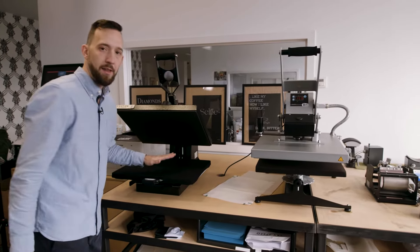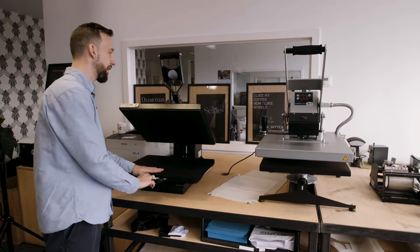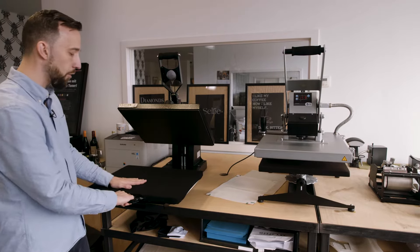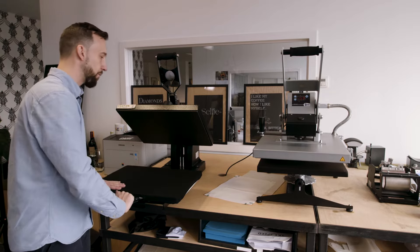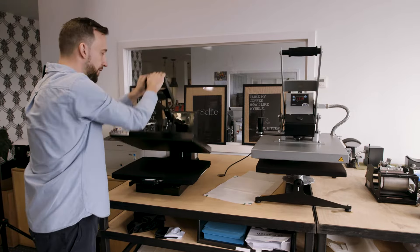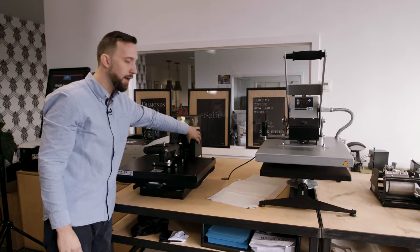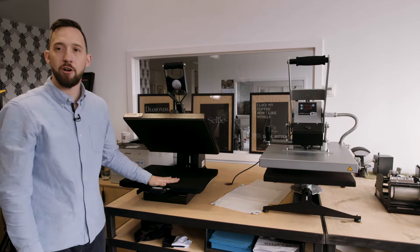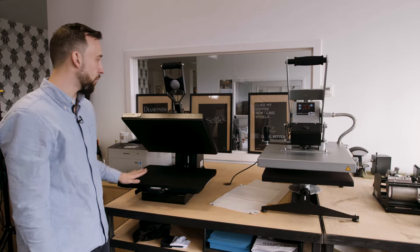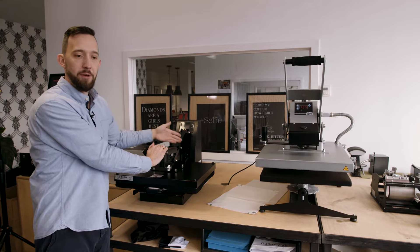I'm going to start over there. This is the typical auto clam heat press. Auto clam means it opens automatically. This model has a rotatable table which makes it easier for you to place your garment and design without burning your fingers. You can push the table back in and close the heat press — it locks automatically using a magnet. Once the timer is up, it will open automatically so you can start peeling your design.